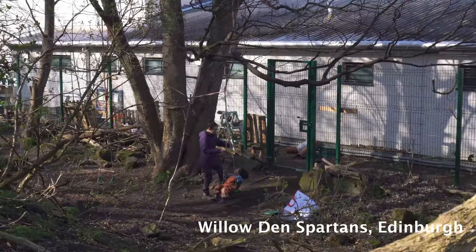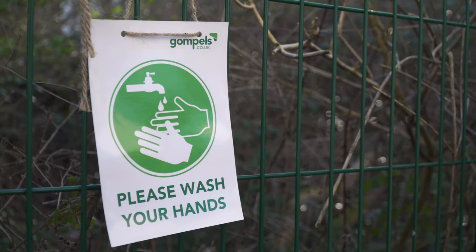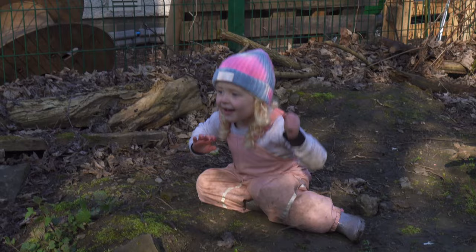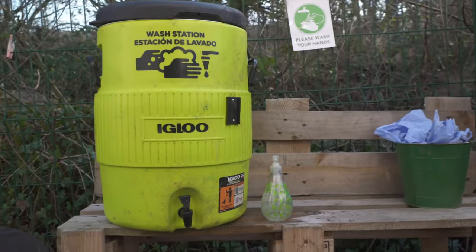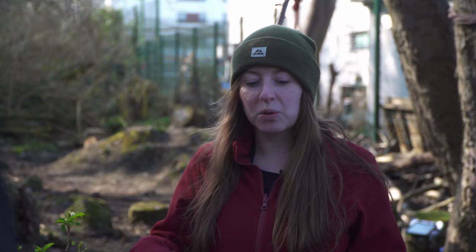We have two handwashing stations set up — one in the entrance and one in the garden space. The children are encouraged to wash their hands at regular times: after toileting, before they come in, and when they're generally mucky. We use warm water — we've got water carriers that we fill up in the morning with water from the kettle mixed with cold water — and we have soap.